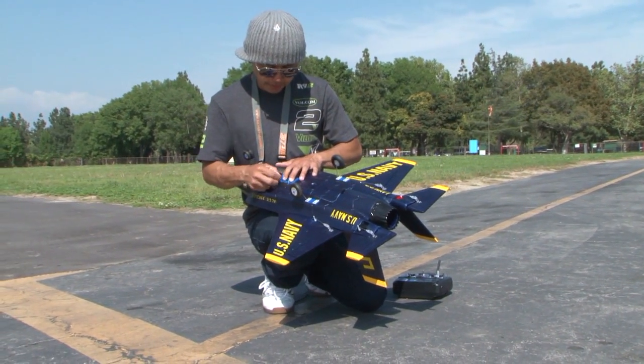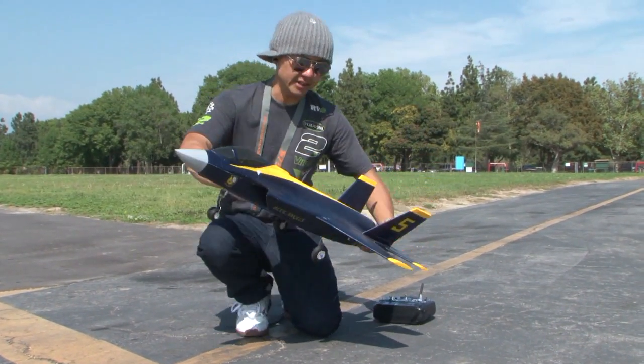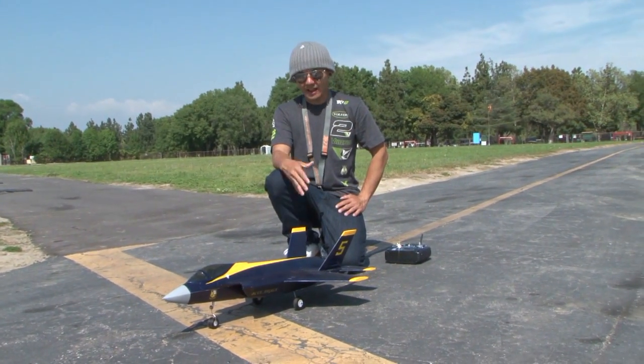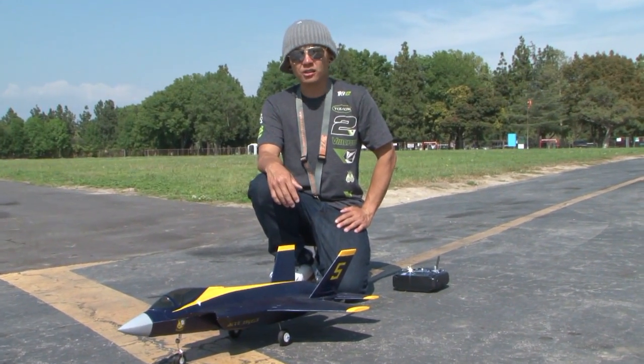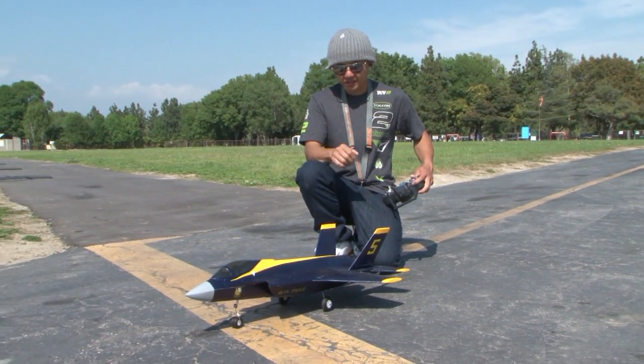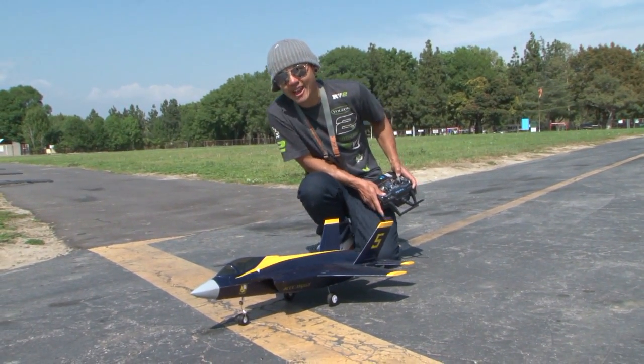Let's go ahead and get her up. We've got some wind over here in SoCal, but let's go fly anyway. This is the Blue Angel scheme — I'm sorry, I thought it was the Thunderbird. We have this thing in four different color schemes, including the Thunderbird and the grey one as well. Just a gorgeous little F-35. Take the gears off, belly land it, however you guys want to do it. Let's go fly it.